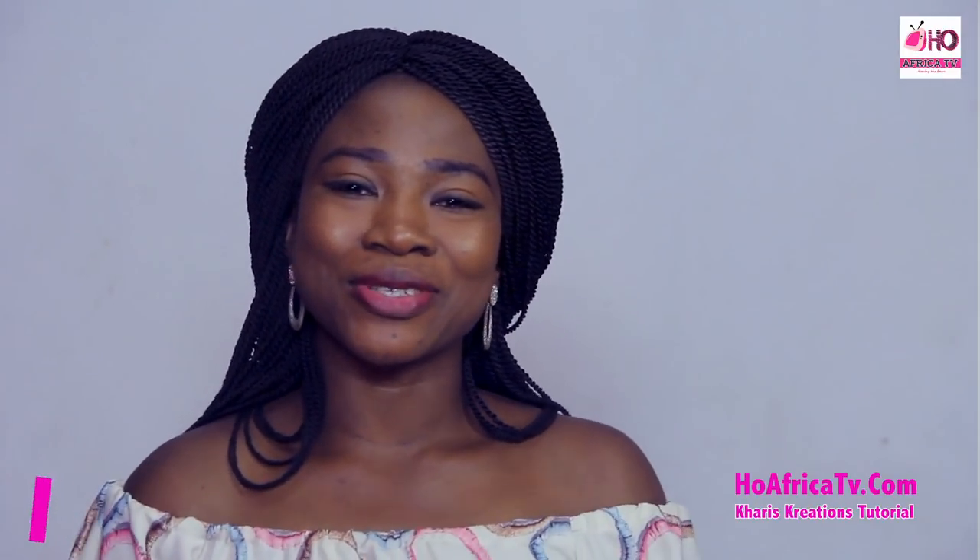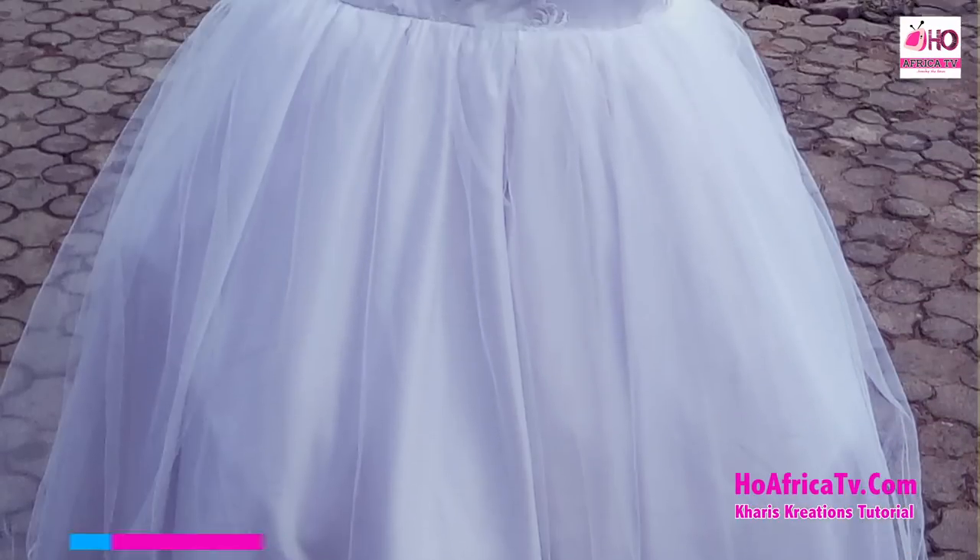Hello everyone, you're welcome to Karish Tutorials. I'm Simeon Reyes. In our tutorial we'll be taking you through how to cut and how to sew a wedding dress.